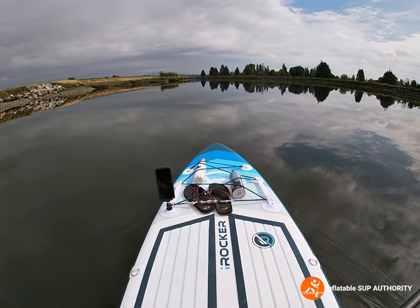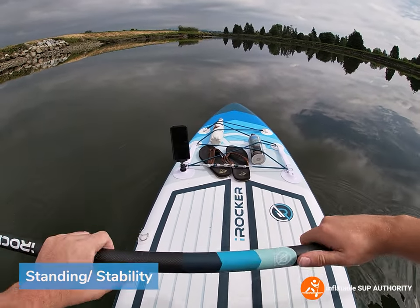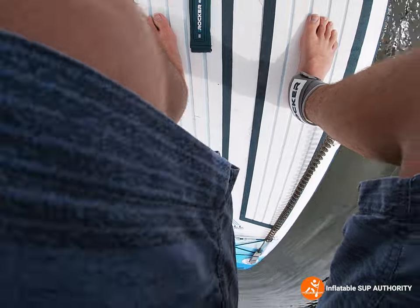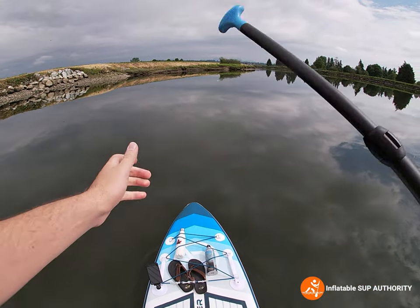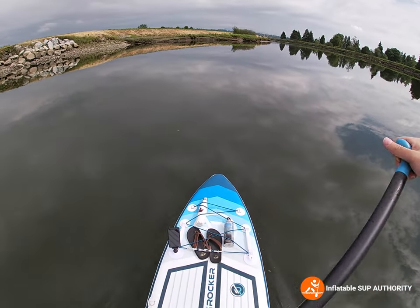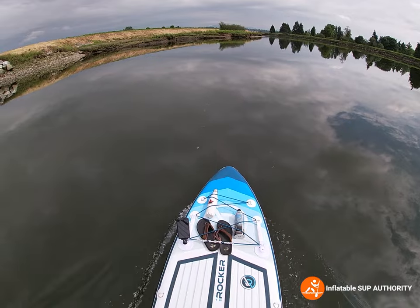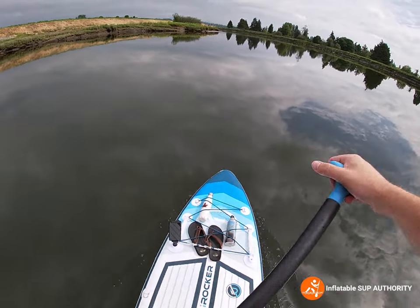Now we're going to try to stand on this board. The initial standing part is a tiny bit tippy, but now that I'm actually up and standing on it, it feels pretty stable. Moving around it's going pretty well — everything feels pretty controlled. Paddling with casual strokes feels pretty good.